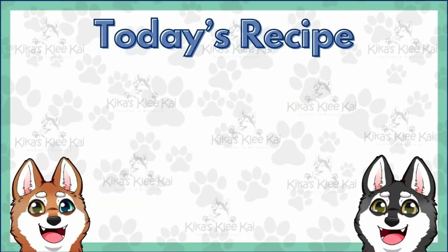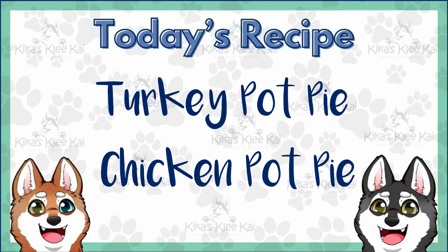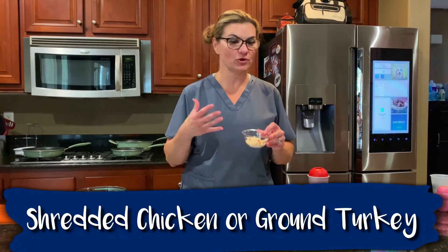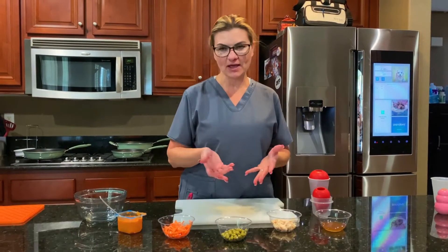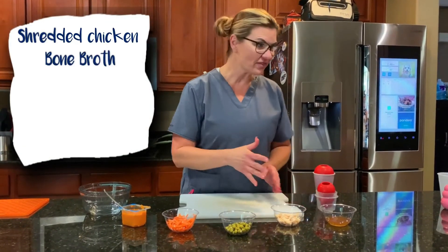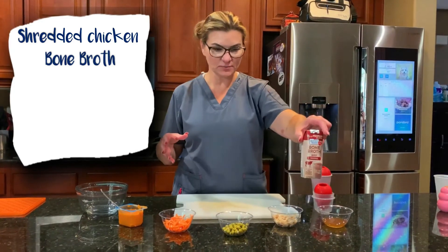Today's recipe is a turkey pot pie or a chicken pot pie. You can use shredded chicken or ground turkey. Today I happen to have some shredded chicken, so I'm going to use shredded chicken along with some bone broth as a base.